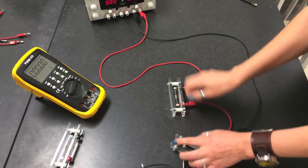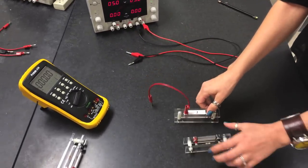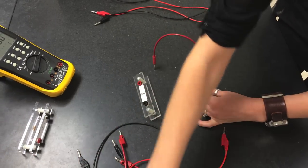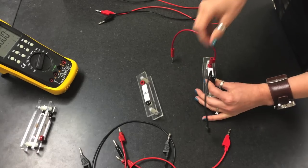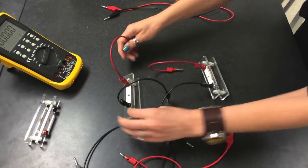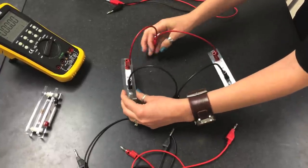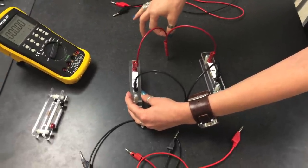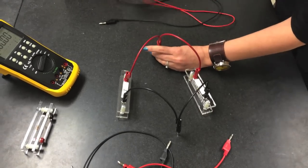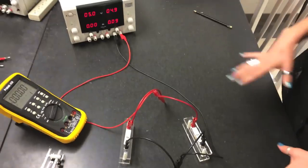Now let's connect these two resistors in parallel, keeping the power supply connections. Connect two cables from R1 and two cables from R2, then join them together to create a junction. Connect one side of the power supply to one junction and the other side to the second junction. Now we have two resistors connected in parallel.